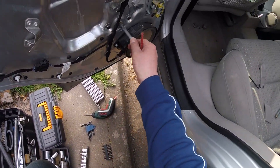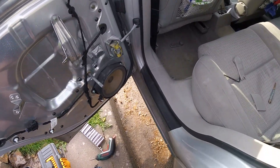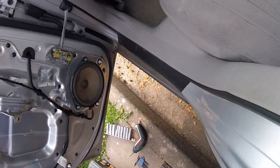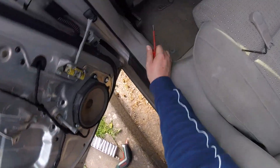You also need to unscrew this one on the back if you haven't got electric windows. I have exactly the same bracket that I had on the front — it's exactly the same.